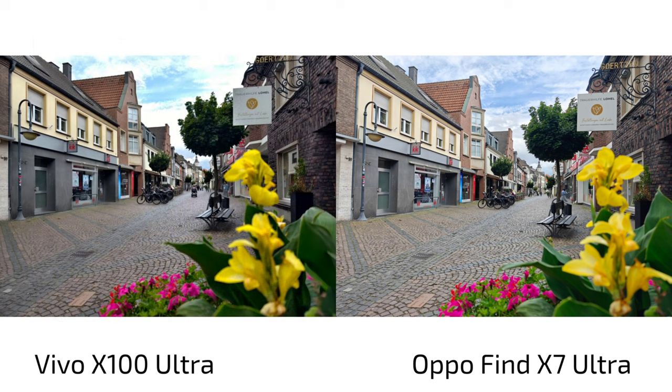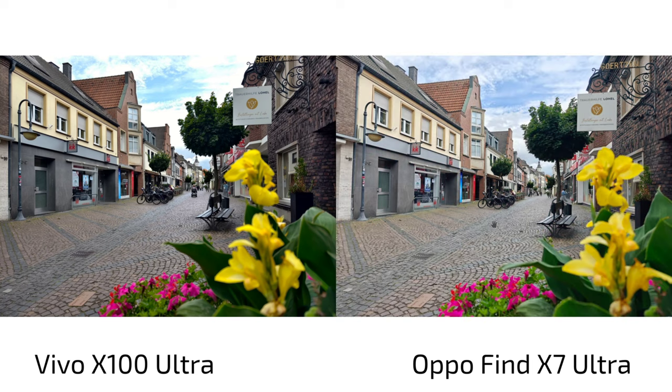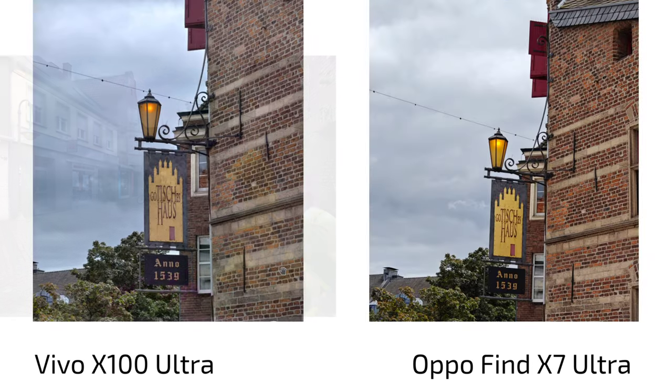Here's another photo, and you can see why I prefer the original mode on the Oppo — the Hasselblad color tone gives a mood but it's not what I want for this photo, and the original is far closer to the Vivo X100 Ultra. I prefer the original because it gives the most pleasant colors. As shown in my previous comparison, I liked the Oppo Find X7 Ultra colors a bit better, so I'm sticking with original for most shots.